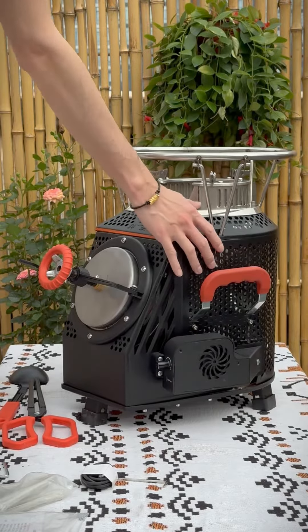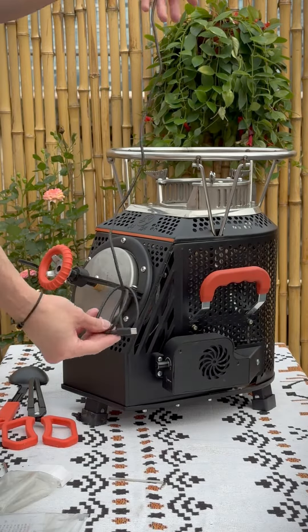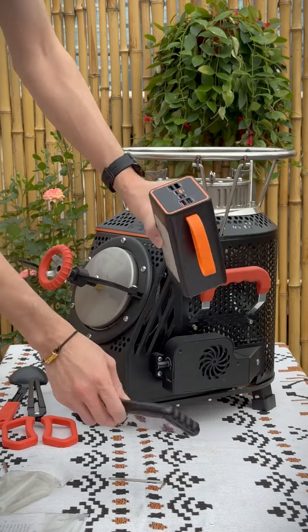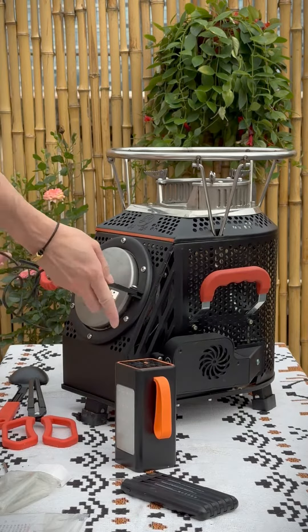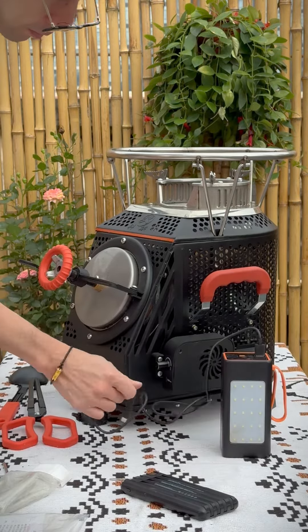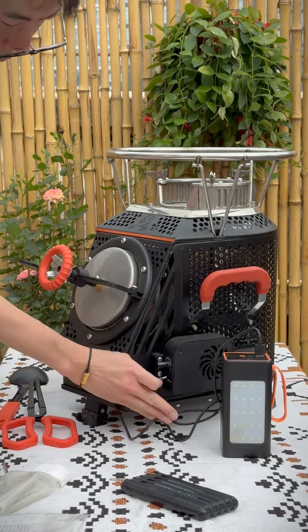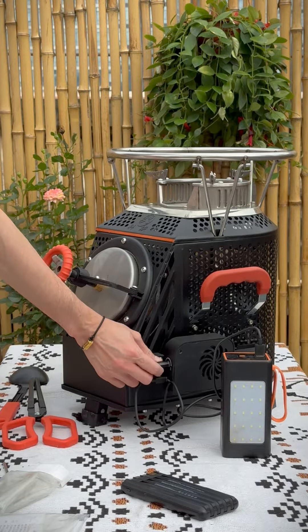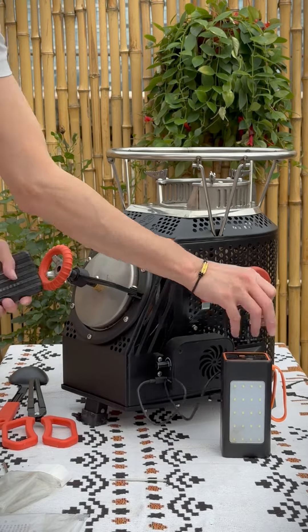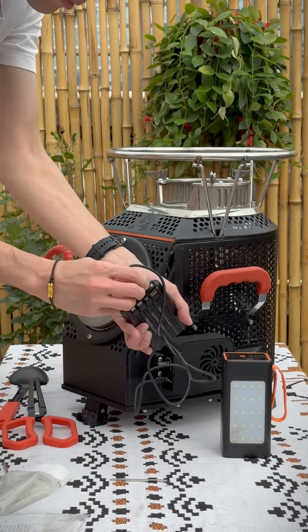Finally, check the blower. Use this USB to Type-C cable to connect the blower to a portable battery power bank — any type is available. Switch on the blower and listen to the sound to check that it is working. The power bank is not included in the package and must be purchased on your own.